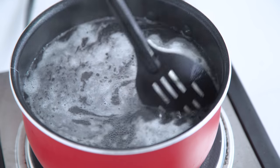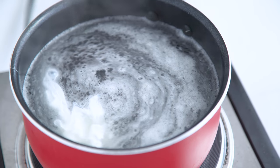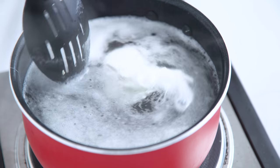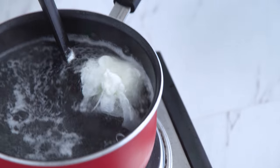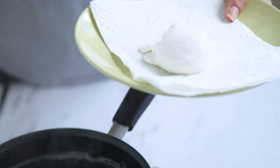Move it occasionally so it doesn't get stuck to the bottom of the pan, and how long you leave it depends on your preference. I like it poached easy and about two and a half minutes is perfect for me, but if you like it easier go for two minutes, or harder, go a little longer than three. Remove it onto a paper towel to drain and then add it to your oatmeal.